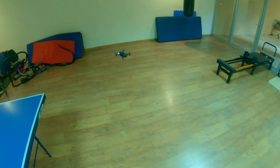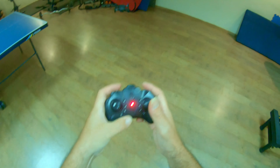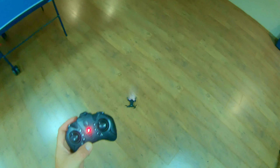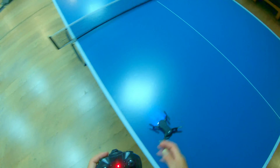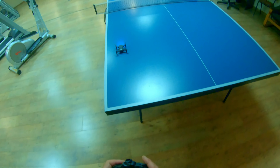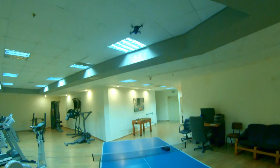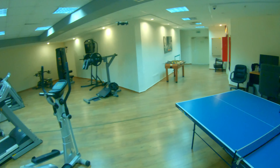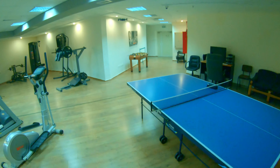Testing auto-land — it drops fairly cleanly and stops well. Then retesting auto takeoff and attempting flips. After takeoff the drift returns immediately. Attempting a flip — you have to wait a moment after pressing the button before pushing the stick direction.